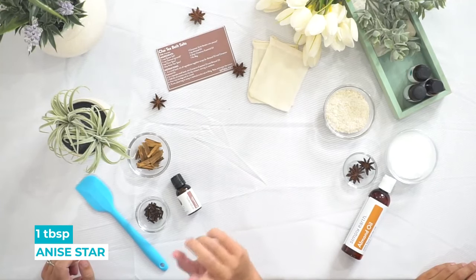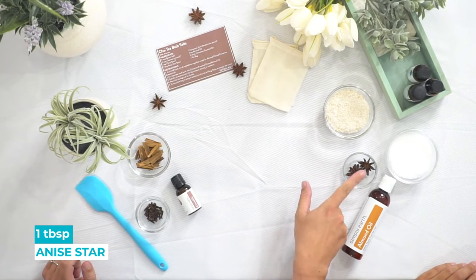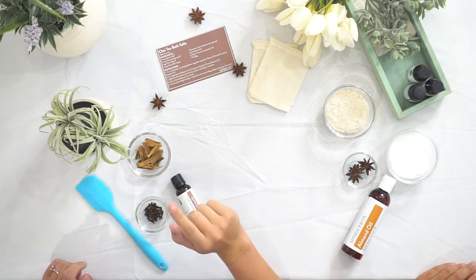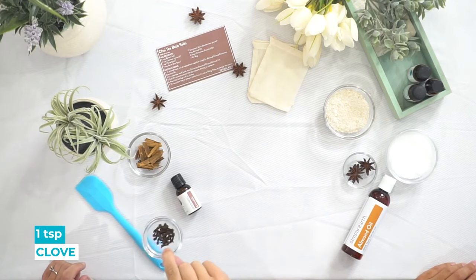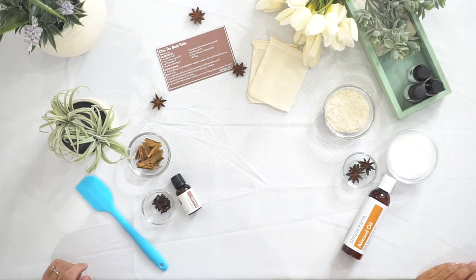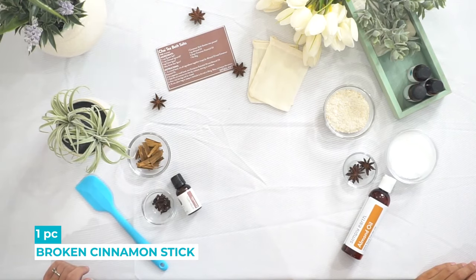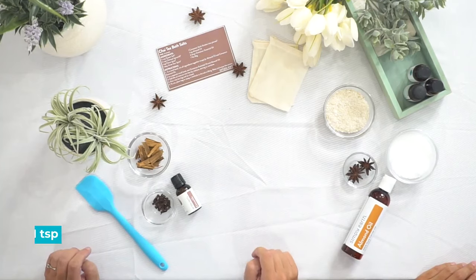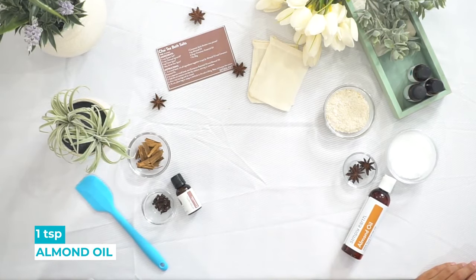You will need a tablespoon of anise star. You can use a whole spice or the ground spice. We're gonna need a teaspoon of clove and one cinnamon stick all broken up, and cinnamon essential oil — that comes in the recipe box — and almond oil, which comes in your bonus box.